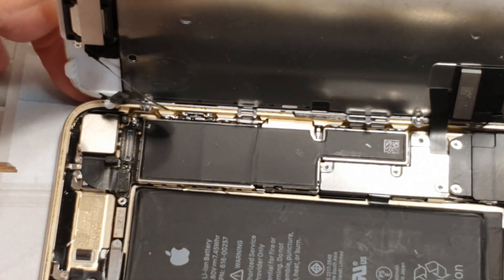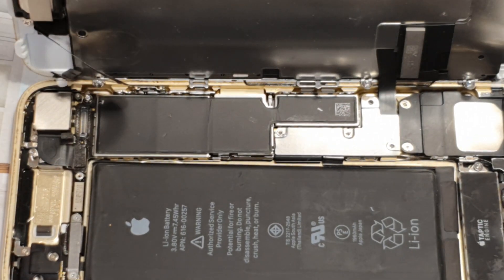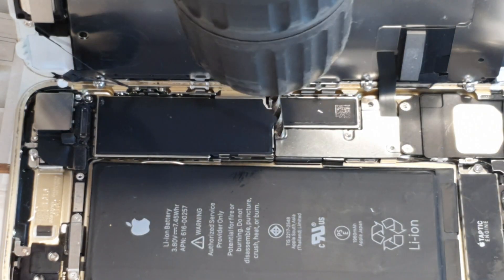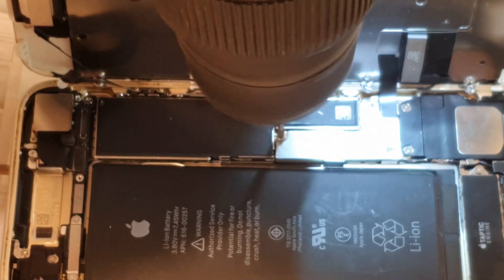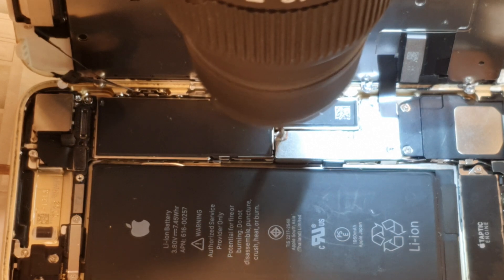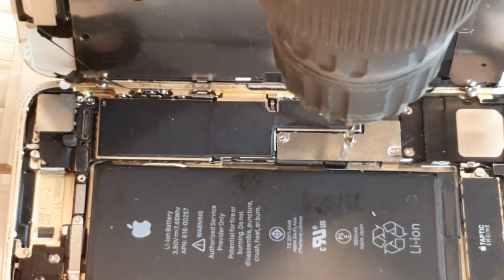Let's see what's happening with this screw. It's still quite stuck — let's try it again. As I said, because I can afford to lose this phone, that's why I'm doing this. I just need a bit of grip really.